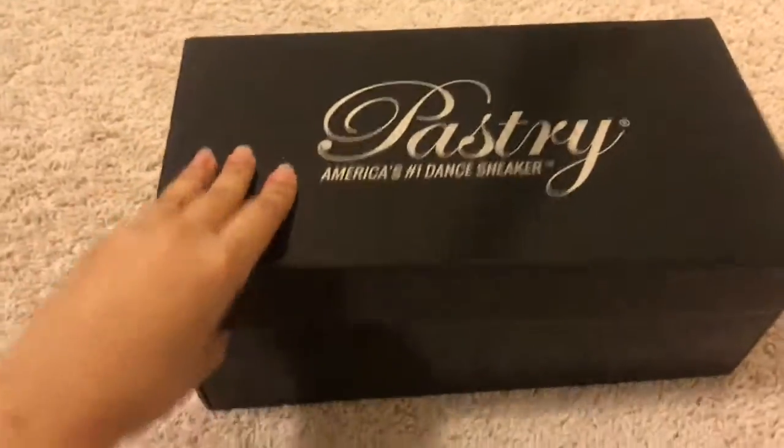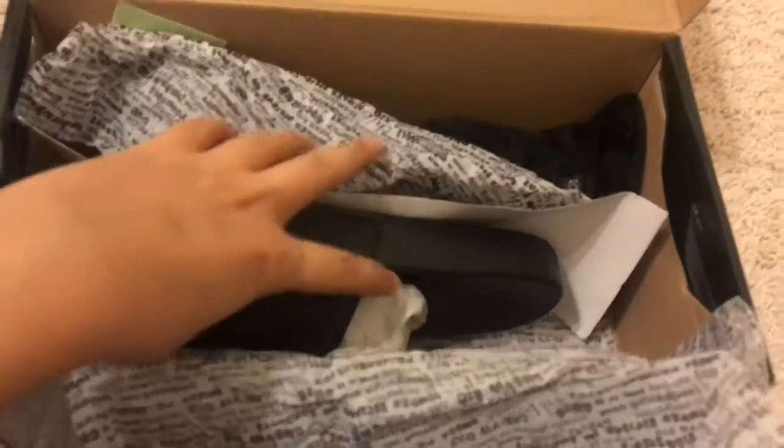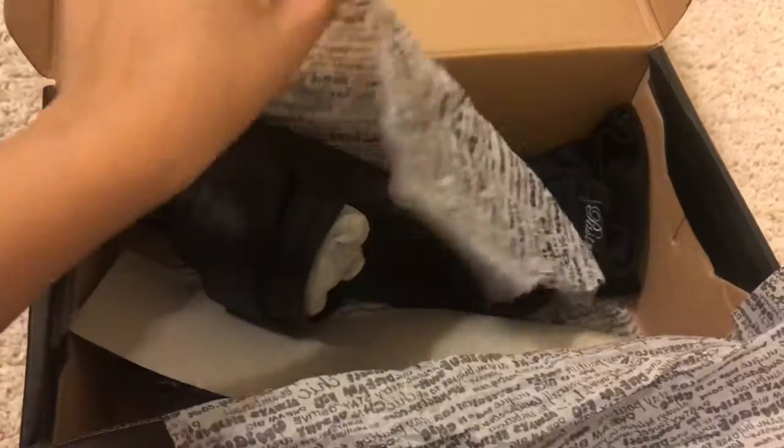So when I open up the box, this is how they arrived. Inside, we have these slides. This is the first pair. And this is the second pair.